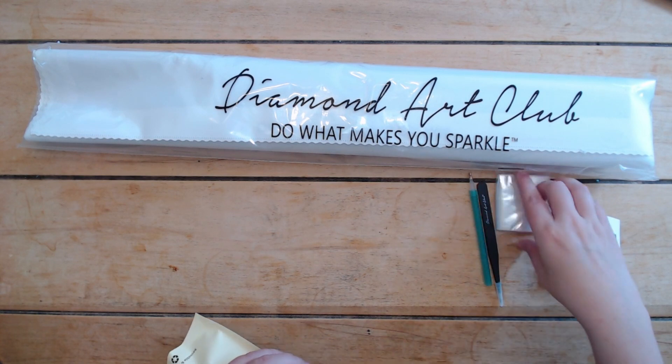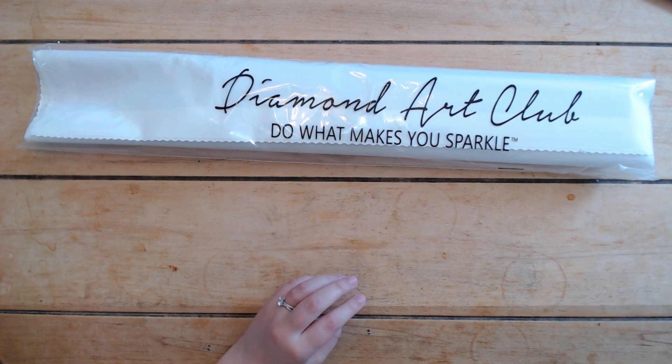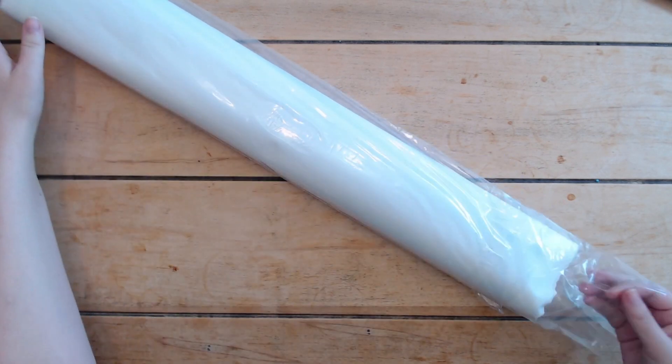I only have coffee in my system so my hands are a bit shaky. Tossing that over there with all the other toolkits. We're going to set this to the side — this is going to be kitted up immediately. I am so excited about this one.